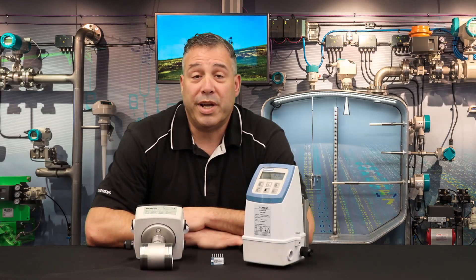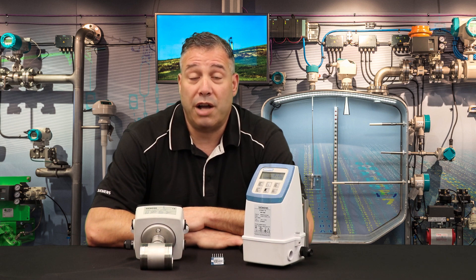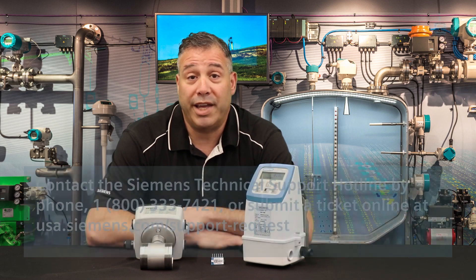Once the transmitter has been programmed with the meter size and calibration data, the flow meter system will now be as accurate as if it had a functioning sensor prom. You will however have to reprogram your Q-max and output settings, as these are not retained in the transmitter memory. If you need any further assistance, please feel free to contact Siemens technical support for help. Thank you.